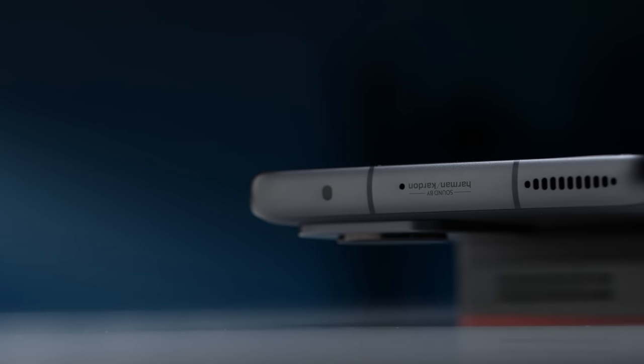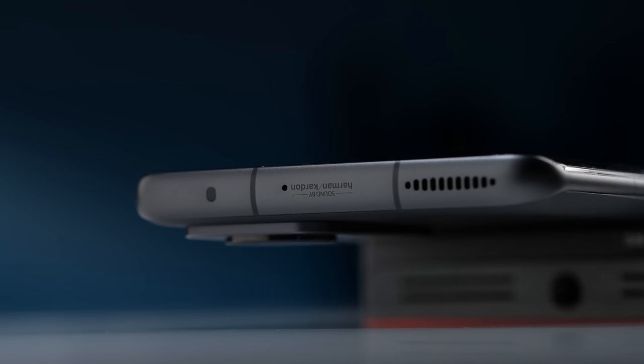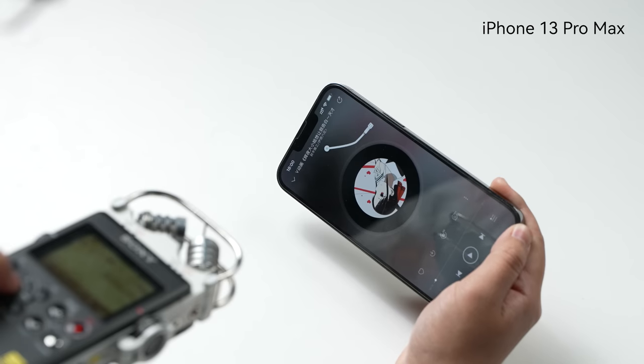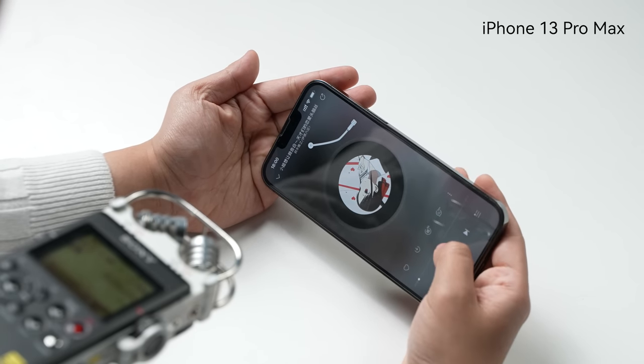Another thing we cared about is the speakers. The Mi 12 Pro has an interesting speaker design — it's stereo, but they separated bass and treble by designing four speaker units, so the sound can be cleaner in theory. We compared the Mi 12 Pro with the iPhone 13 Pro Max and recorded some samples for you to judge.